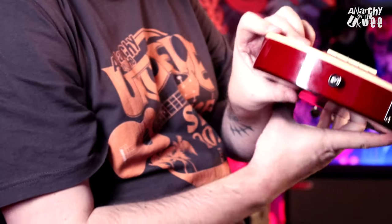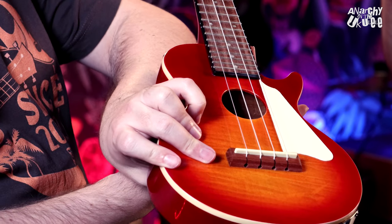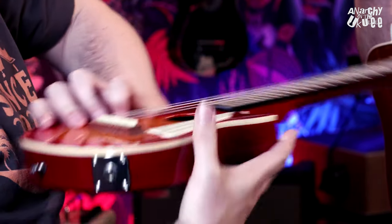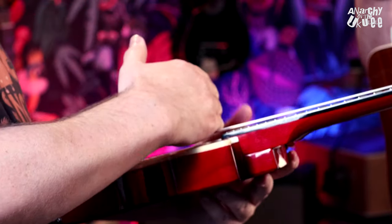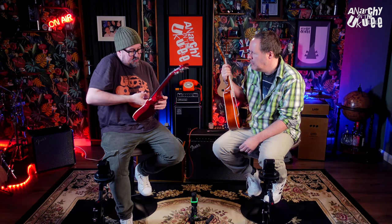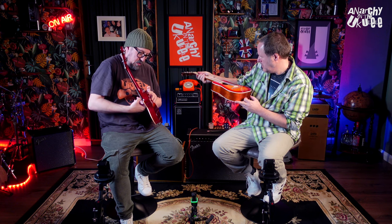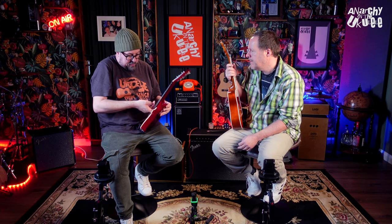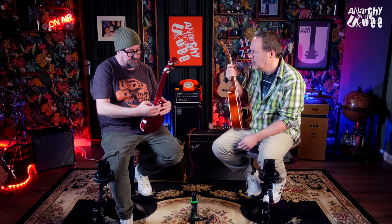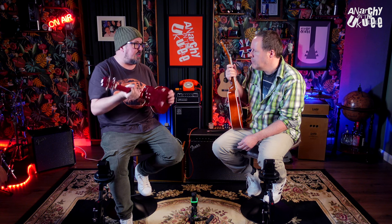If you look in the sound hole, there's a big block of wood inside. From there upwards there's a big block of wood — and I think that's because it's got a bolt-on neck. The neck goes into there and then there's a big block of wood for the screws to go into. But the rest of it is hollow.